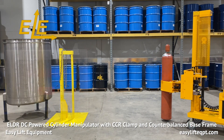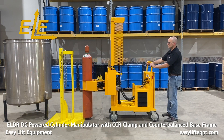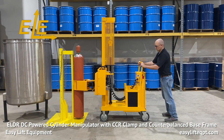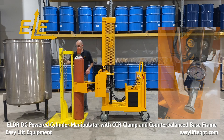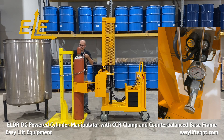Cylinder manipulators are available with optional scales for intrinsically safe and non-intrinsically safe areas for weighing cylinders or performing inventory. Select indicators can be hardwired to printers or configured to wirelessly transmit to PLCs. An adjustable clamping pressure option is also available, which permits the operator to lower the factory set clamping pressure exerted on the cylinder depending on application.